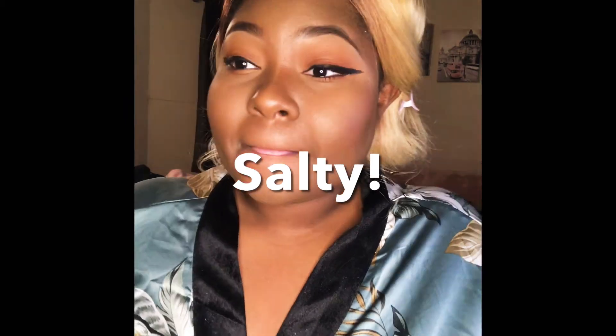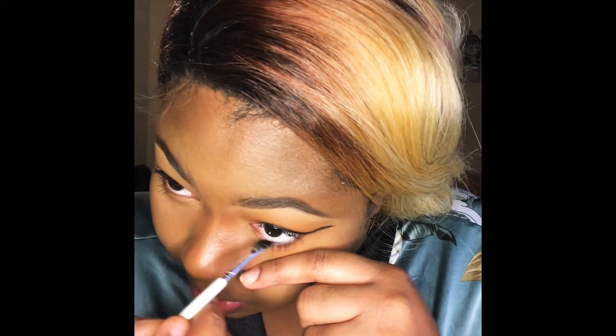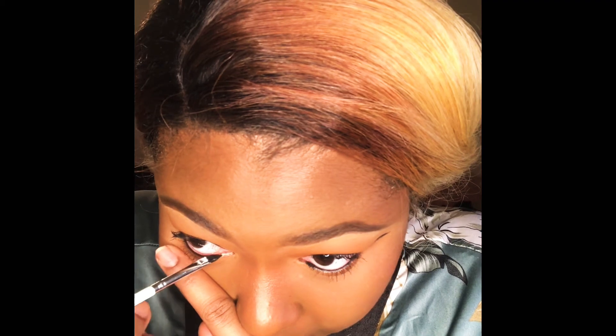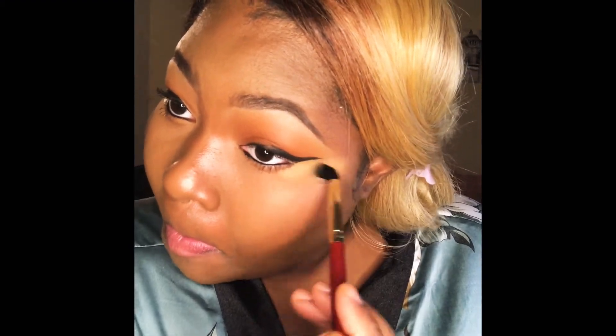Next we're adding our gel liner and giving myself a nice little wing. If you can't already tell, I messed up on my other eye off camera, but I left it on purpose to show you how to fix those mistakes — because they happen even to the best of us. As a rule of thumb, not everyone's face is symmetrical. One of my eyes is more hooded than the other — something I've adjusted to over the years. I'm just showing you how I fix those mistakes when they occur.